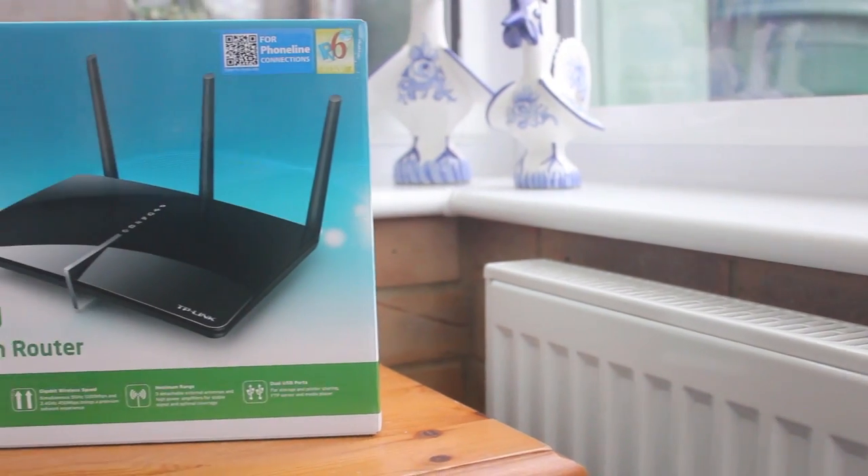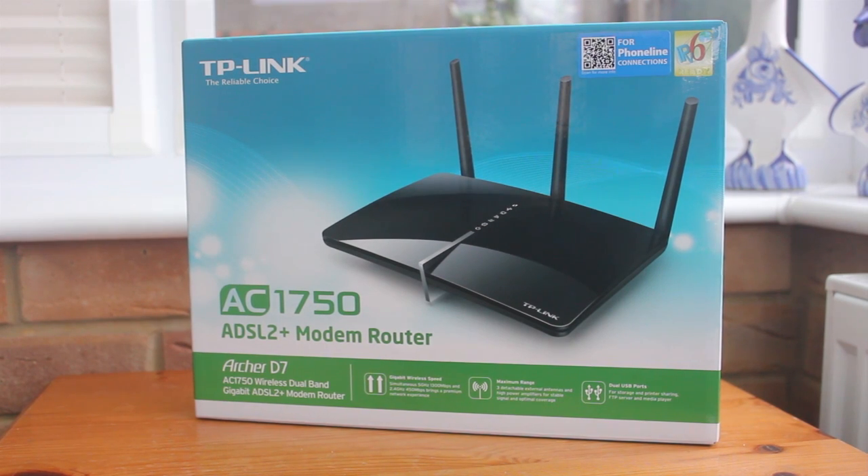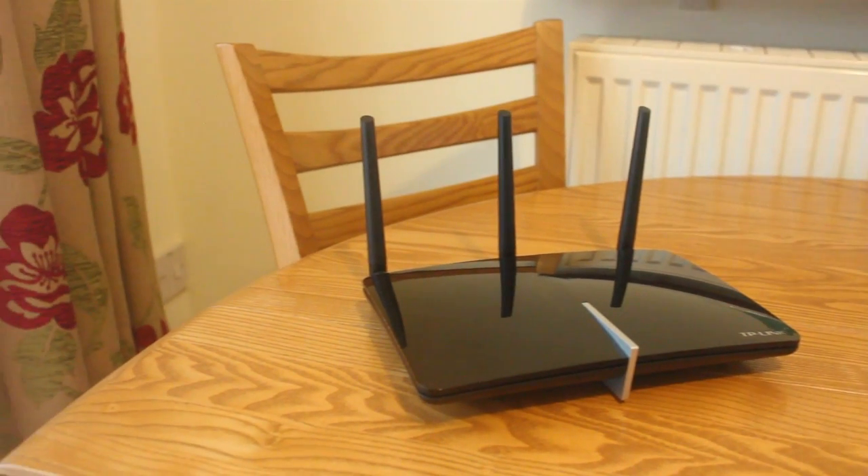Many people are using third-party routers in this day and age to improve signal strength, bandwidth and functionality when using their internet. Today I'm going to be taking a look at the TP-Link Archer D7, so let's roll the intro.